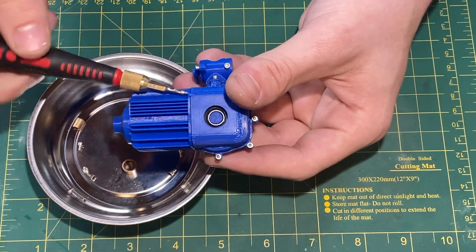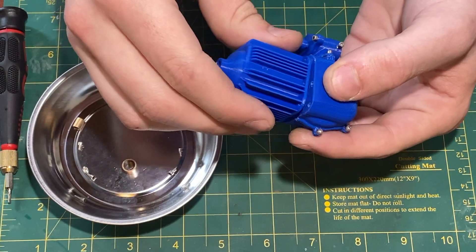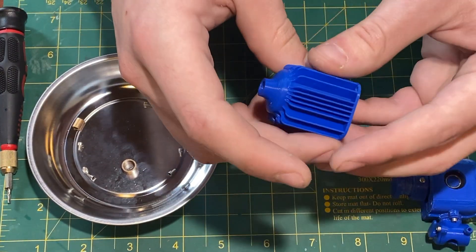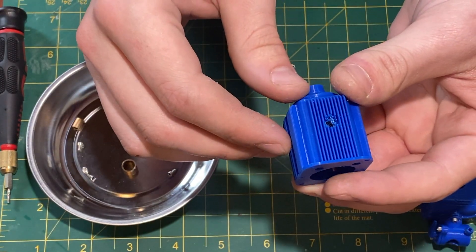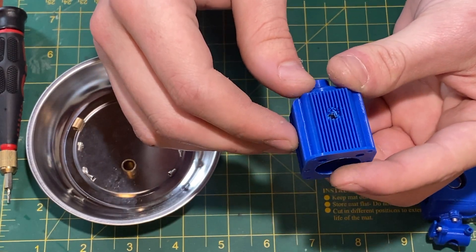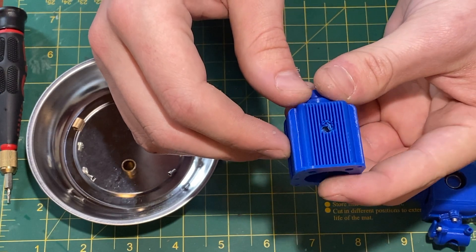This is the last screw. I'll take it off and I'll be able to slide off the cylinder, which will show us the piston inside. The fins printed really well. The overhang of the fins in the exhaust port area didn't print too well, so maybe I'll think about how to solve that, but on my resin printer I think it would print fine.